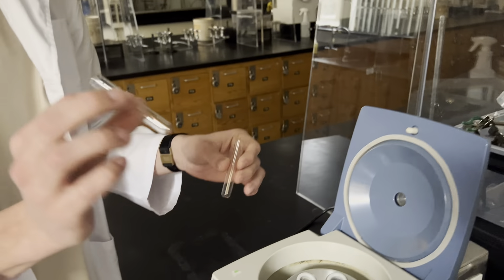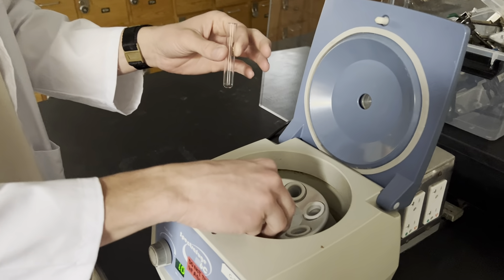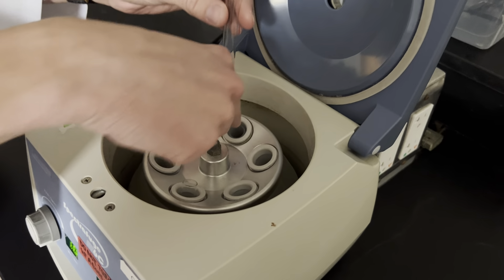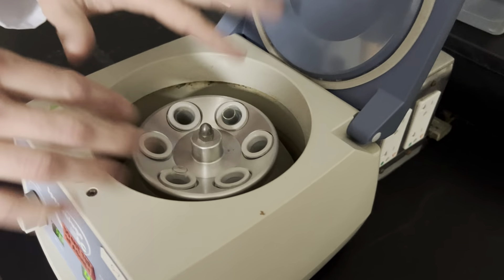We'll pretend that our solution is in this little vial right here. We're going to put it into the centrifuge machine, open it up, and we'll always have a counterbalance on the other side. Even if we're not measuring this vial, we just want it to be counterbalanced because it's going to spin around.